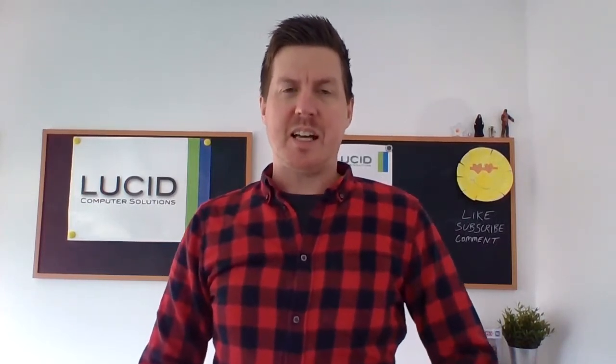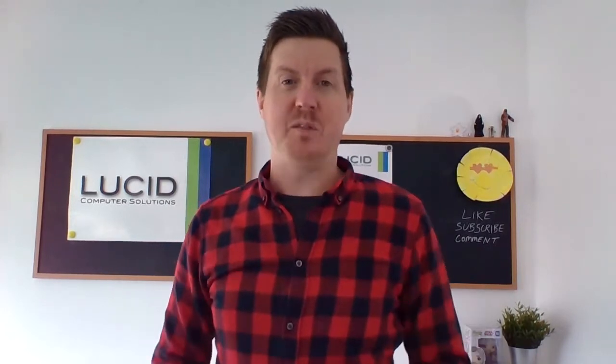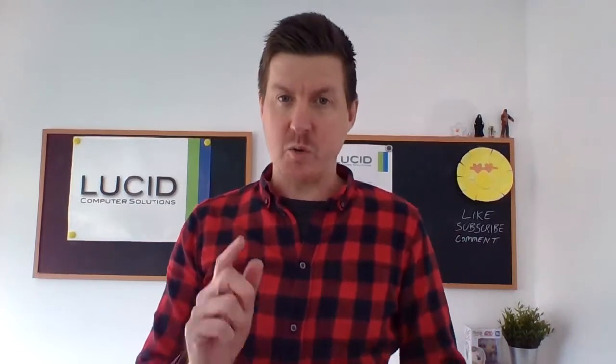Hello, it's Gavin again from Lucid Computer Solutions. Looking forward to Christmas. So today I have another unboxing video for you — feels like ages since I did an unboxing video, but I'm sure it's only a week or so. I have another unboxing video for you, and I think it's the first ever mobile phone that we've ever unboxed here on the channel. So it's a first, it's an exclusive.